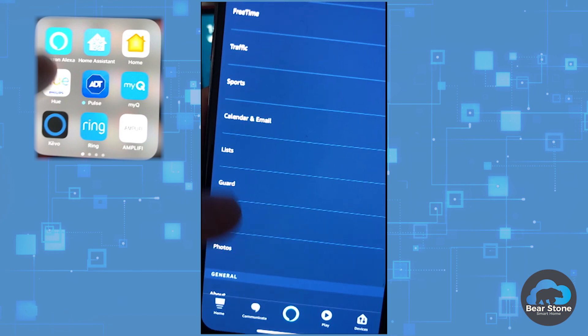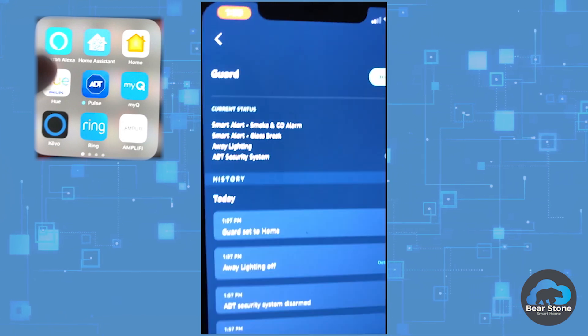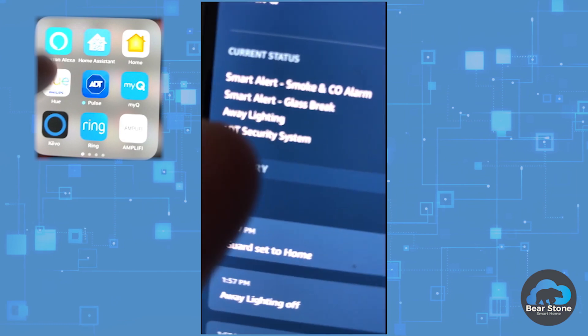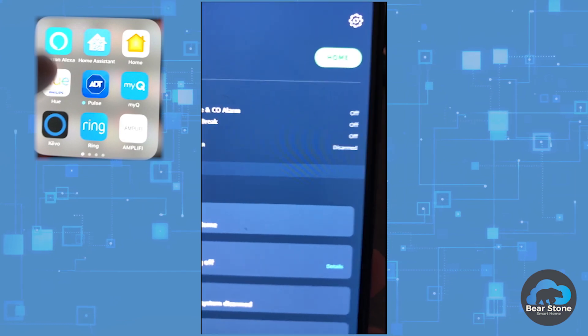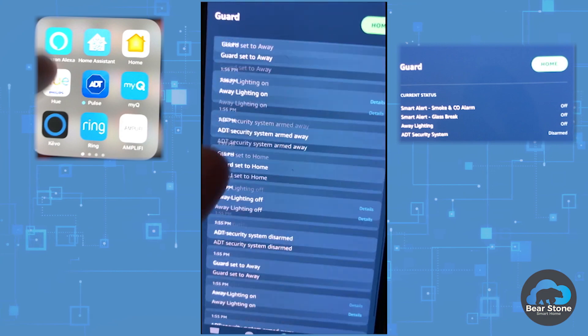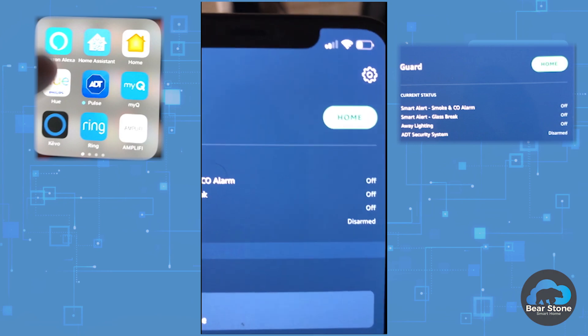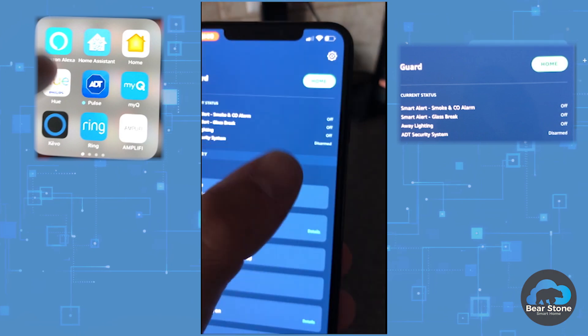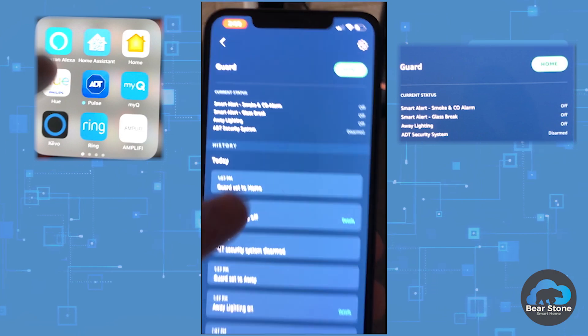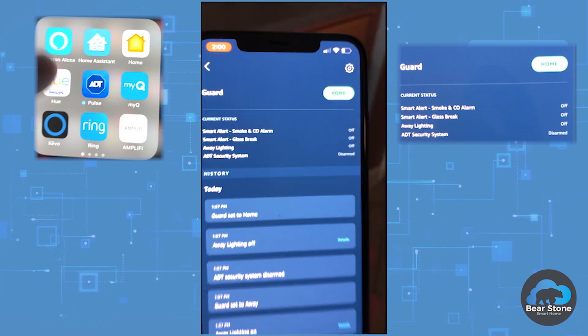All you do is go to your Amazon app, go down to Settings, then go to Guard. You'll see I already have the ADT system — it's disarmed right now and already enabled. It gives me a readout of all the things that have happened today in the house so far. You can use the button in the app to arm or disarm — hit that and it'll give you a go-away or home option. Pretty neat.